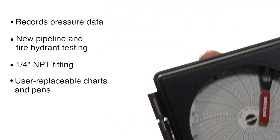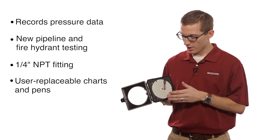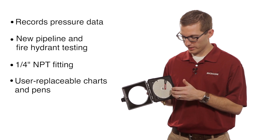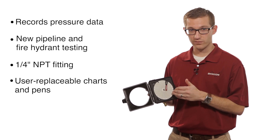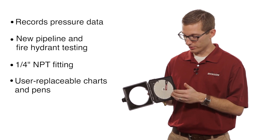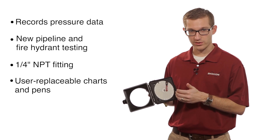The unit itself does use a paper chart. As you can see here, we have a seven-day chart. So we're physically recording pressure over time. You save this chart as documentation of what your pressure reading was during that recorded period.